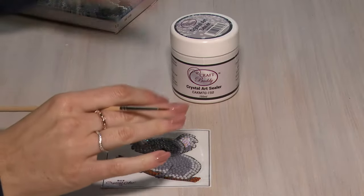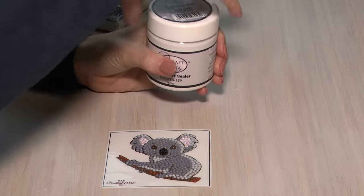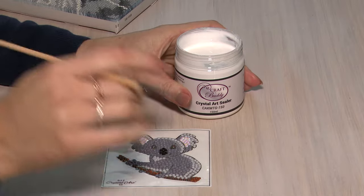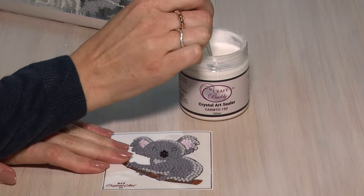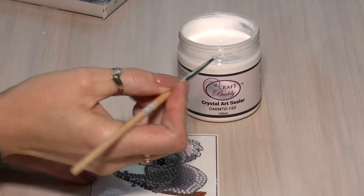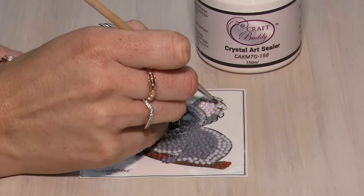All you need is the crystal art sealer and a very fine paintbrush. I'm going to open up the crystal art sealer and work straight from the pot, then take your fine brush — the smaller the better — and take ever such a small amount of the sealer and work it around each of the crystals.